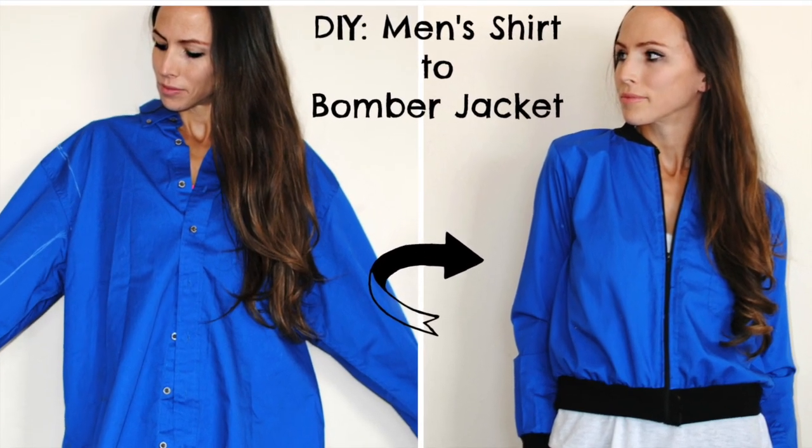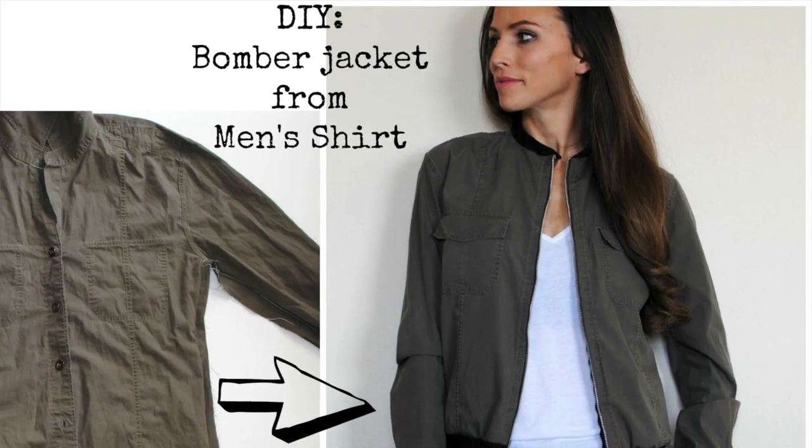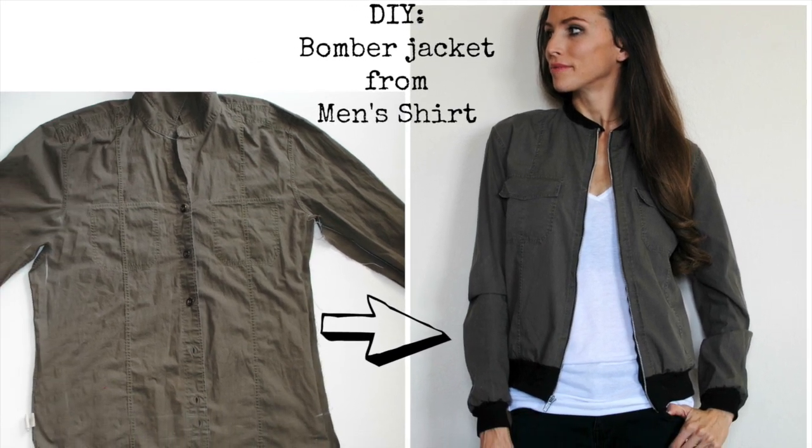Hi guys, Laura here from Trash to Couture. In this episode, I'm sharing with you how to upcycle a men's shirt into a bomber jacket.